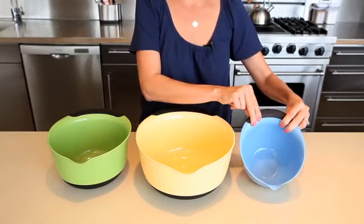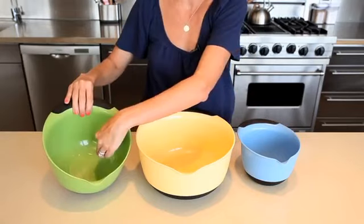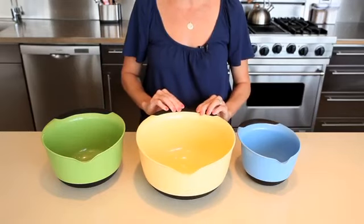The one-and-a-half quart bowl is ideal for whisking eggs and salad dressings, while the three-quart bowl has higher walls that make it perfect for use with electric hand mixers. The five-quart has a wide circumference that makes it ideal for tossing salads or serving popcorn.